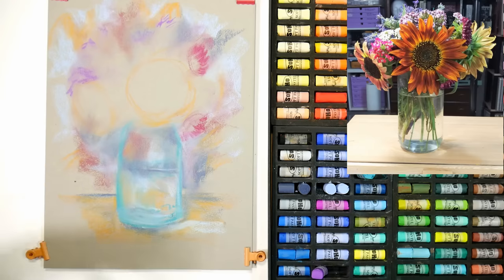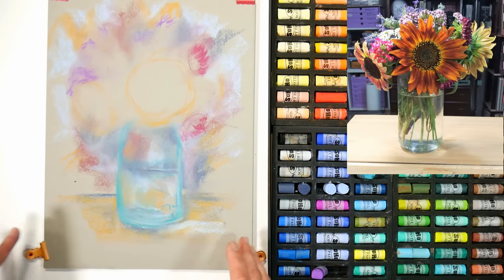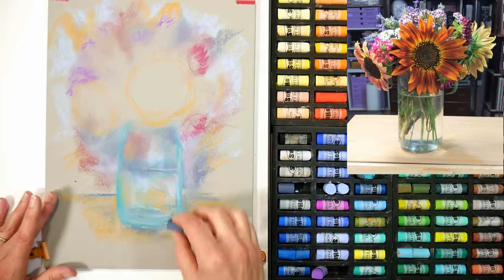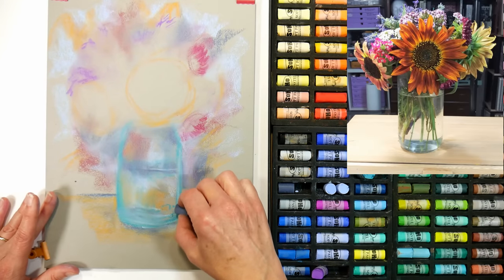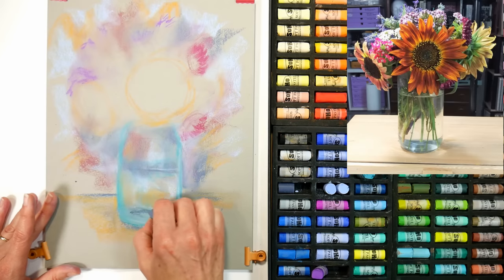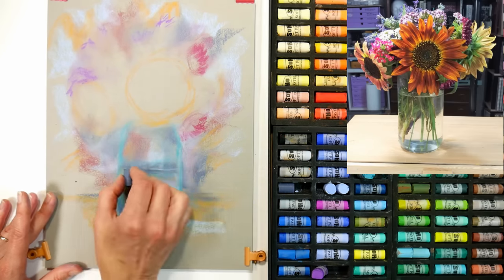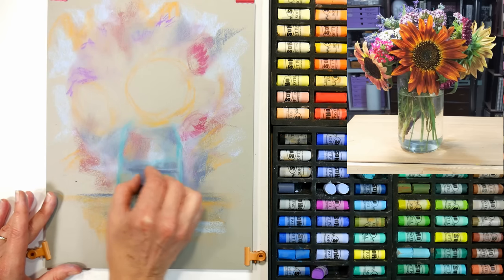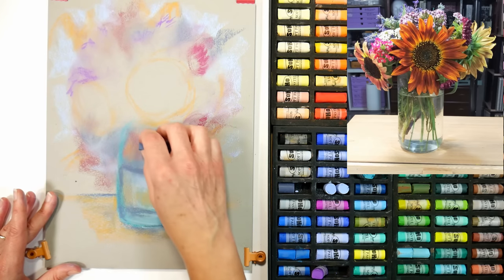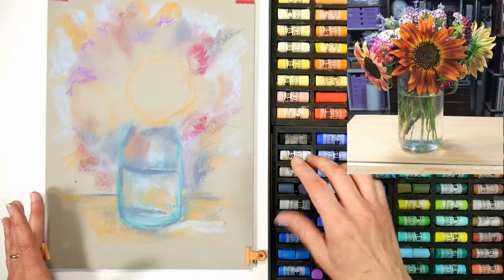We've got a little bit of a background. Things are assigned, and now we're going to paint this kind of in one layer so we're not going to get too fussy about anything. I'm going to start with the bottom of my jar here, just try to define it a bit. If you don't like this chunky way of working, you can go with a pastel pencil or a square pastel that's got an edge on it. I prefer a looser approach in general, so that's how I'm going to paint.